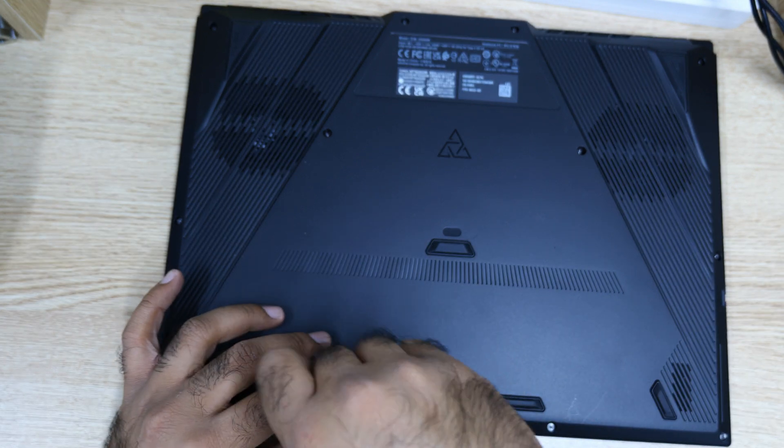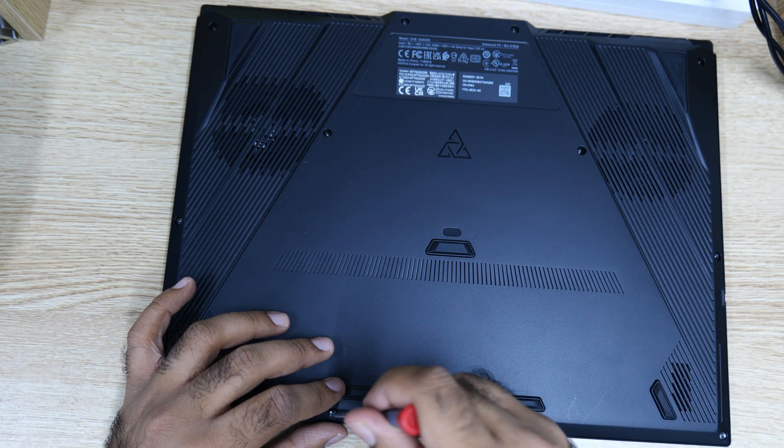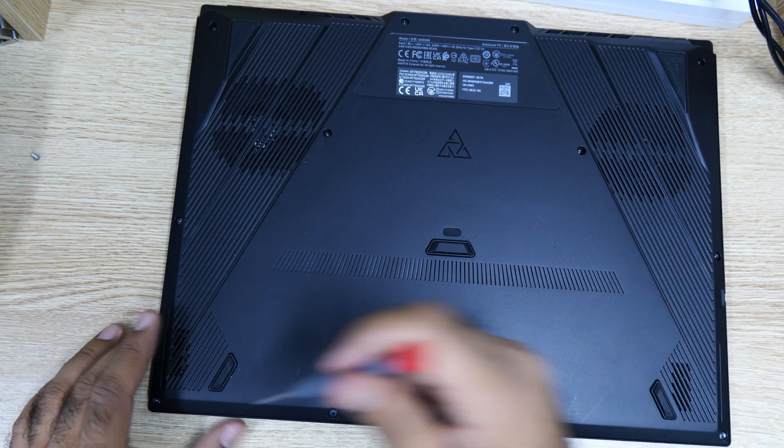There will be 13 screws, and one of them will not come out. Okay, here we go. I just want to keep them in order.